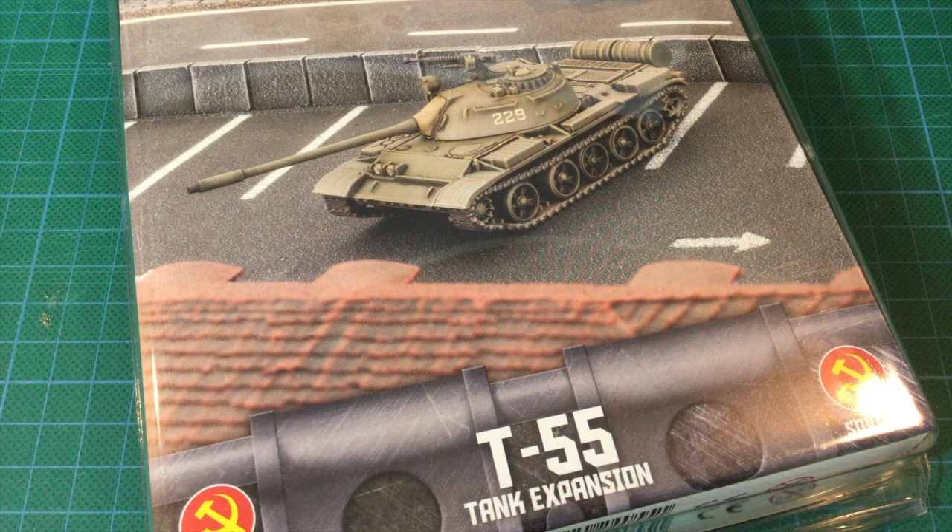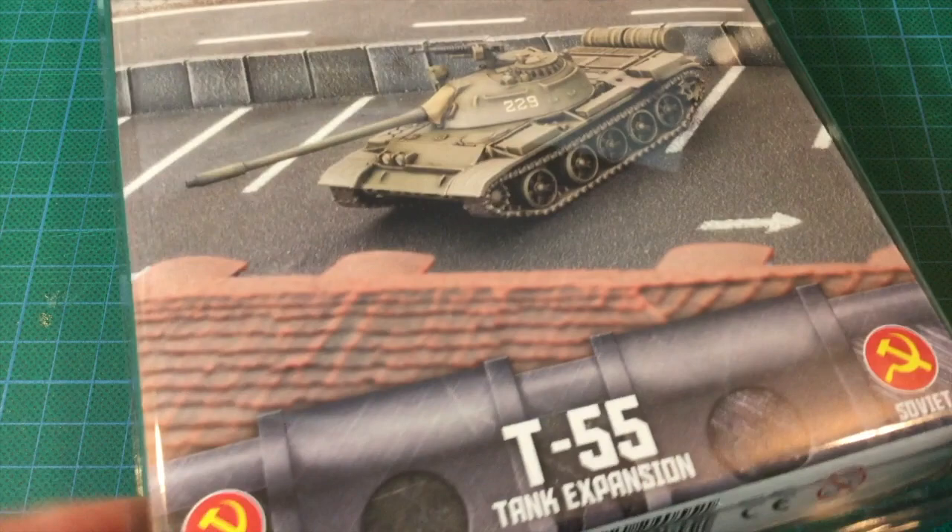The T-55 was the main Soviet tank from the 1950s, and this rugged and dependable design is still in service with many countries around the world. This kit builds the original T-55 as well as the upgraded T-55 AM2, with laser rangefinder and add-on armour.